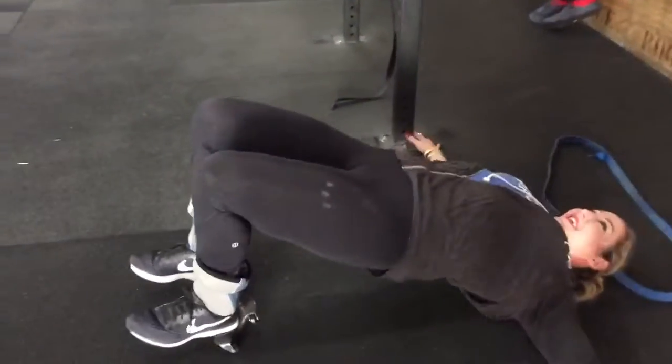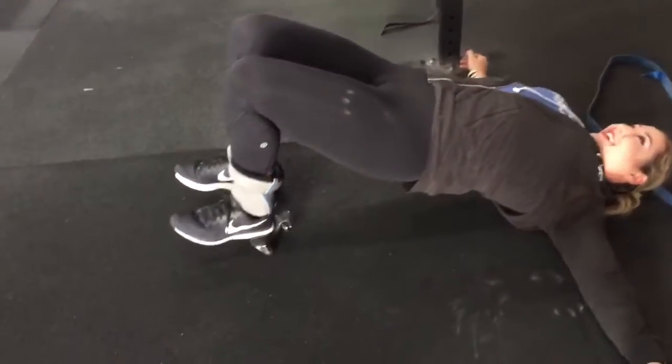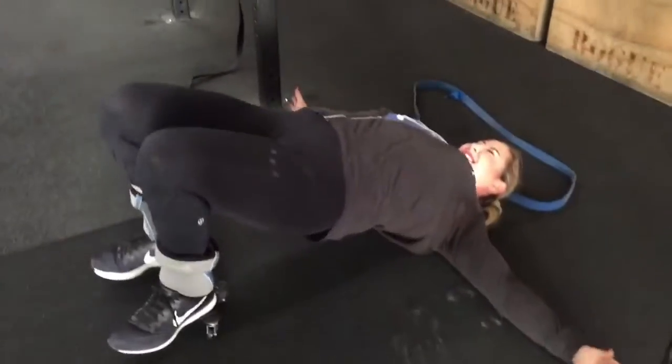Hips up! There you go. Try to keep them up and flat. Really pull your heels in. Keep it up! Keep those hamstrings on!